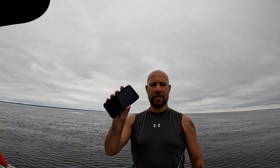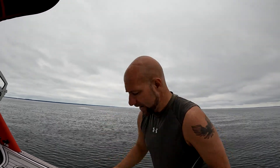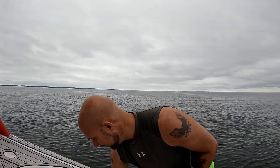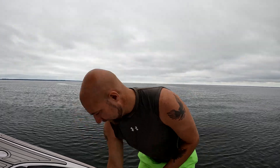Now sometimes you might be out on the water and you got your cell phone and it just falls in the water, right? Well, Sandshark Anchors has these cool waterproof phone cases and they do have a little wrist strap that goes along with it. We are going to go ahead and see if these float and if they're waterproof.